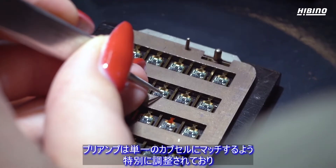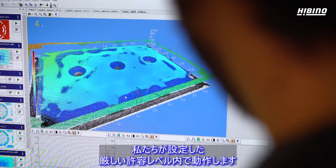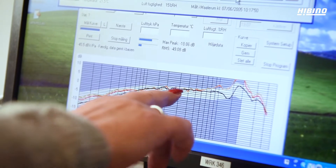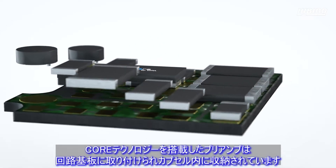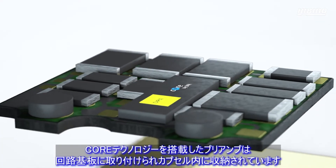We tune each preamp specifically to match a single capsule to ensure it performs within our tight tolerance levels. The preamp with our special Core by DPA technology is mounted on a circuit board and placed in the capsule housing.